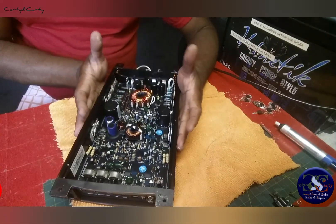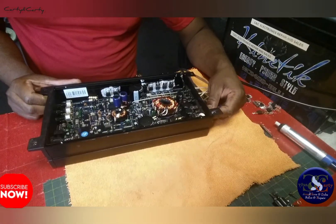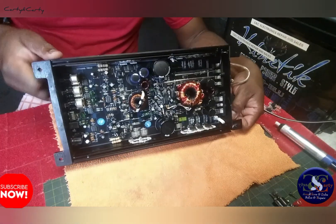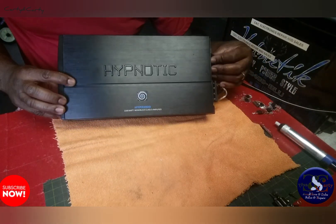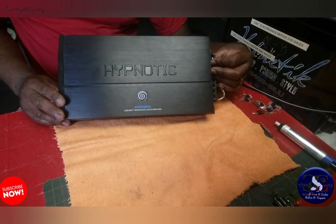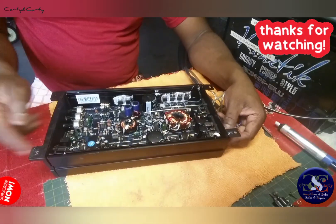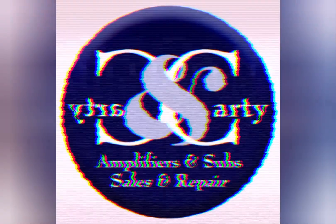That's it guys — Carty and Carty is out for now. See you on the next one. Thank you guys for watching; please like and subscribe if you like what you see. That's it for the repair of this Hypnotic 2200-watt amplifier. Everybody take care.